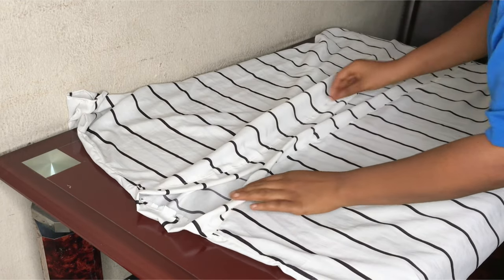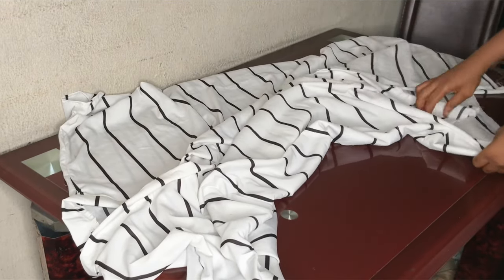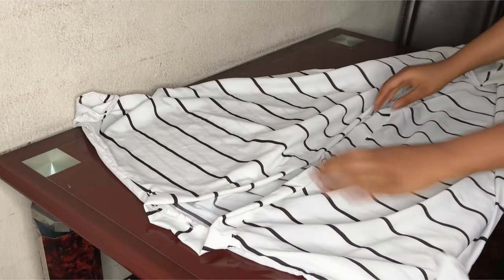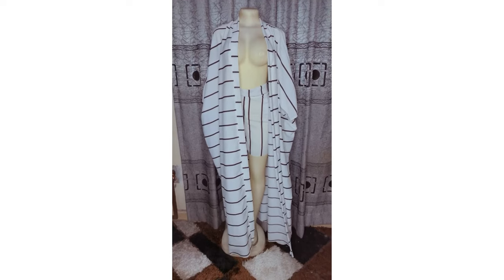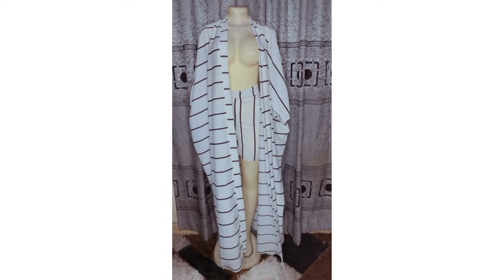I went ahead to do a top stitch, which helps the collar relax properly. Go ahead to overlock all your seams to keep it neat on the inside, fold your hem, and we are done with this kimono! Here's the final result — this is our amazing kimono. I also made a matching shorts, so let me know in the comments if you want to see how I make those.